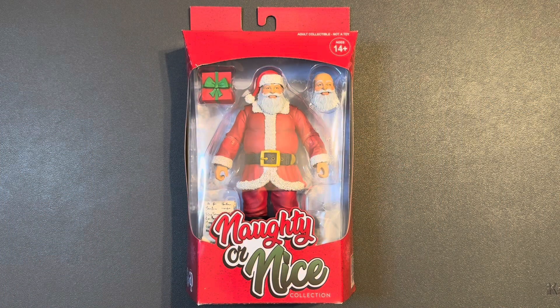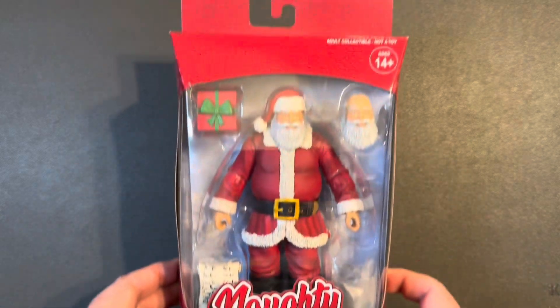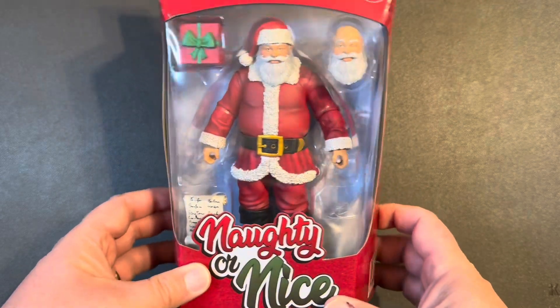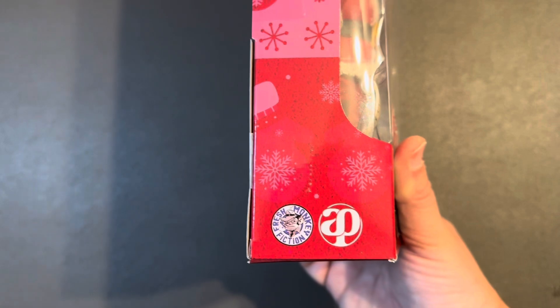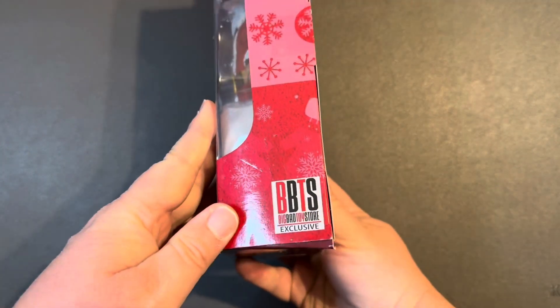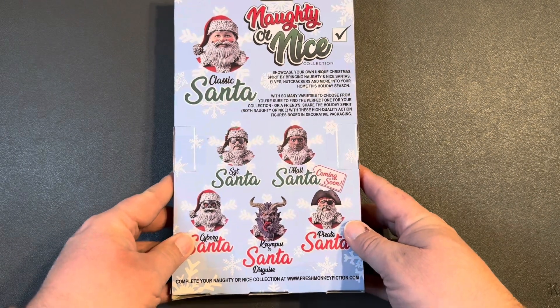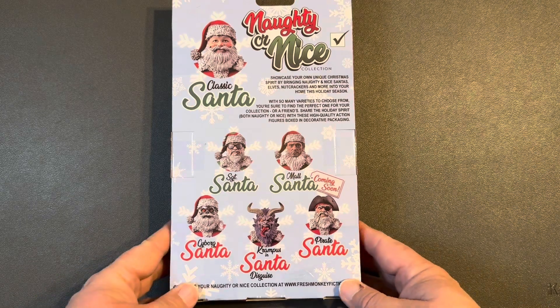Let's start off by looking at the packaging. Big Naughty or Nice, nice big window. You can see the figure, the extra head, a few accessories. Got the Fresh Monkey Fiction logo right there. They're a Big Bad Toy Store exclusive. I actually pre-ordered this back in January. They said it would be December before it got here, and it was — but very well worth the wait.